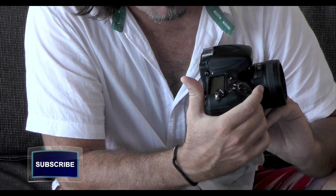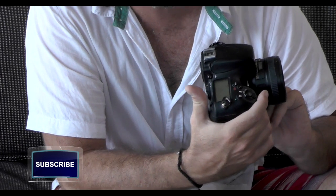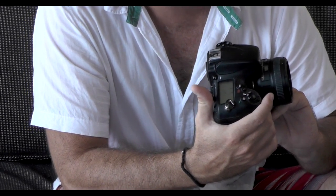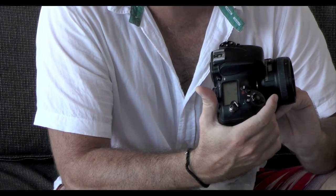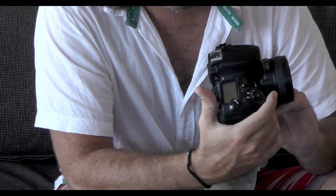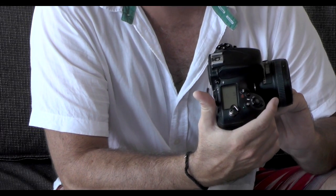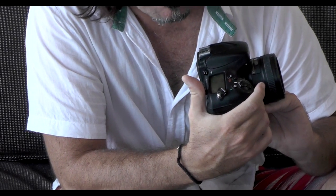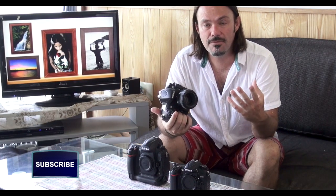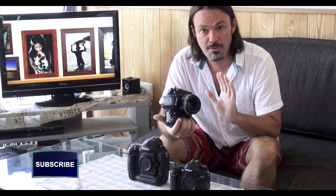By moving the front dial one click I go into Auto AFC-S, which is single point mode. Move it again and I get D9, selecting the focus point and up to nine surrounding focus points. D21 grabs a larger area, and D51 grabs the biggest area available around that focus point. The last option is 3D, which tracks your subject as they move around inside the frame as long as the camera can recognize them.